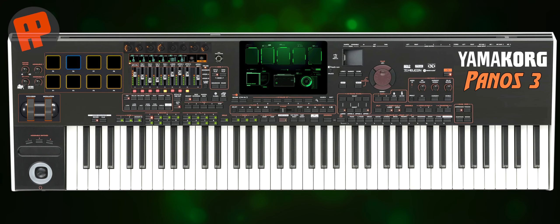Hi guys. Welcome back to my channel. In the previous video we shared a rumor about the Korg PA5X which was quite shocking for arranger keyboard fans around the world.